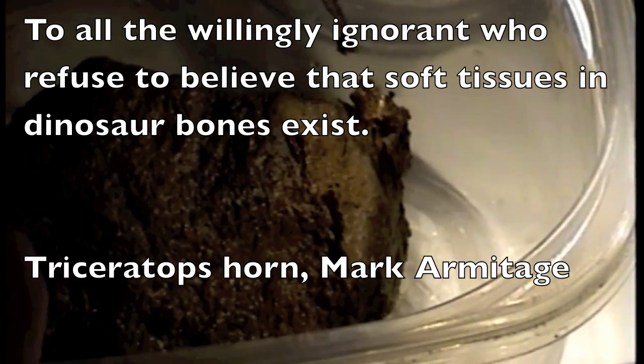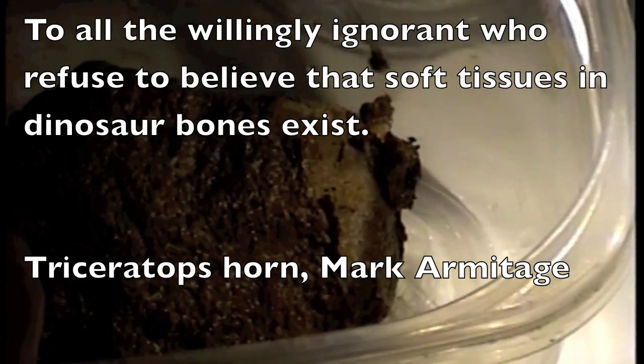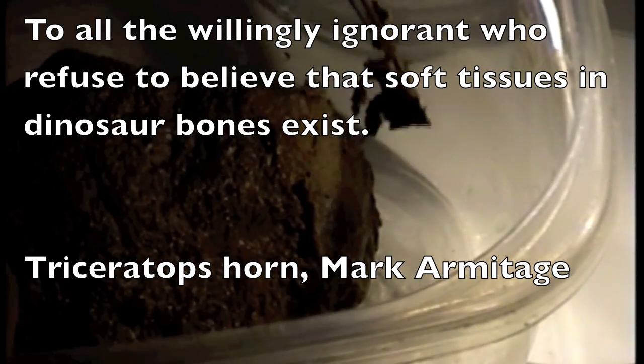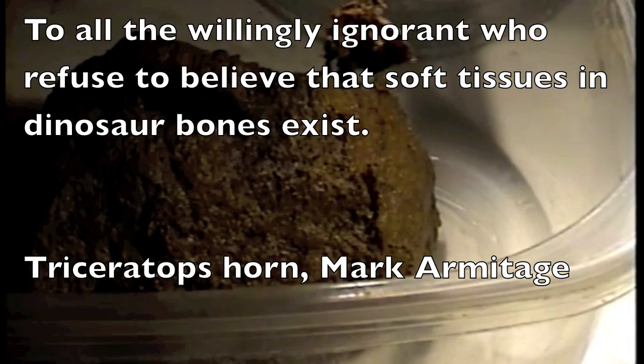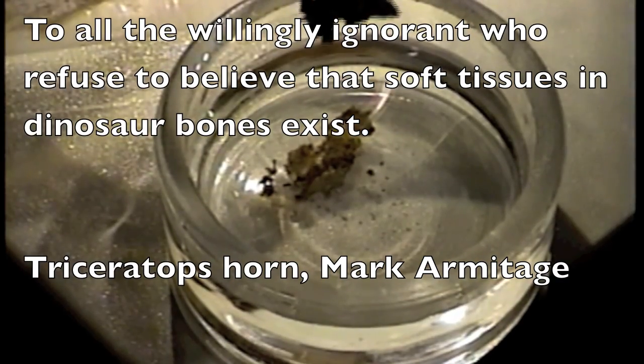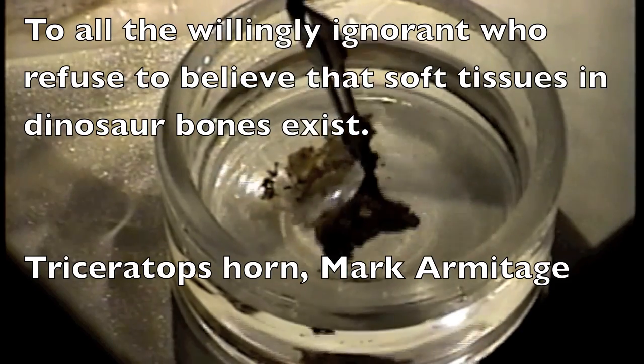Bone by definition is a soft tissue. It is mineralized, and we use EDTA to remove the minerals. So for all these folks who are unbelieving Thomases, here is your evidence that this is already soft before we processed it.